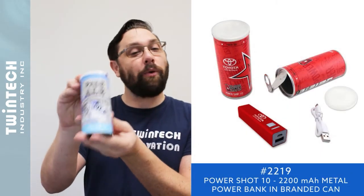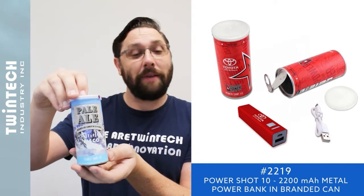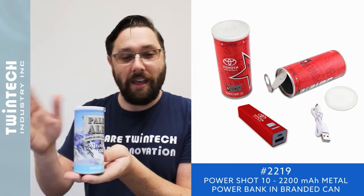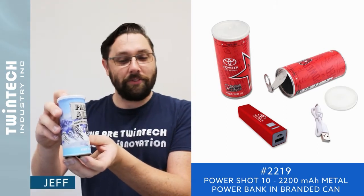Similarly in our food-themed power products, we have our Power Shot. The Power Shot is a fully custom-wrapped pop can — you can see there's a real pop lid here — and inside you have a power bank, an instruction sheet, and a charging cable. This is also a great fun holiday gift idea.